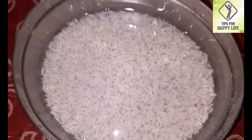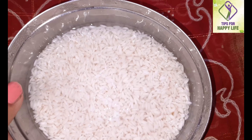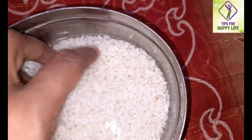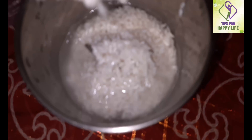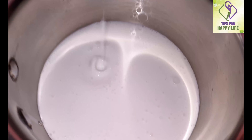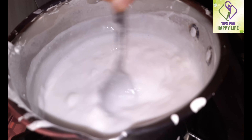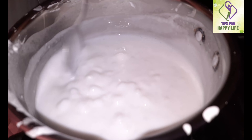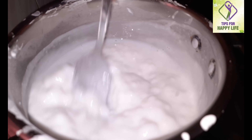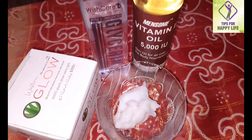We will start with skin whitening tips. We will mix the ingredients in a jar and add a cream oil mix. I have a few ingredients today. The first is 1 tablespoon of rice cream.